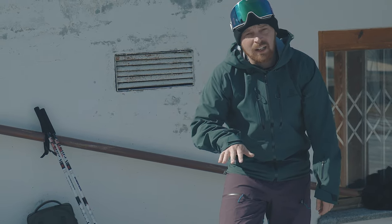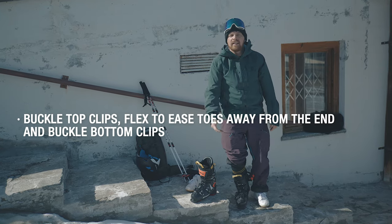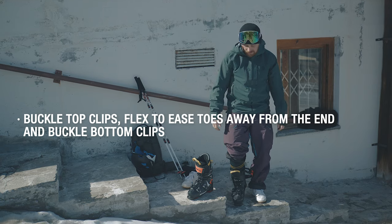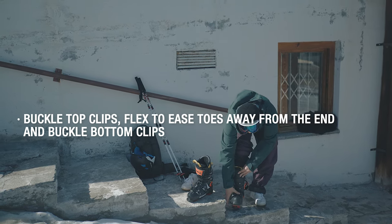You'll find that your toes might just be snug up against the end — don't panic. Flex into the boot and you'll feel your toes move away from the end of the shell. Then we're going to do those bottom two clips up.